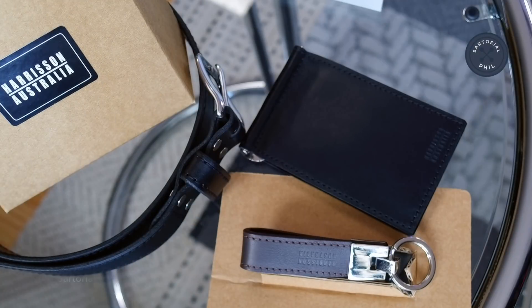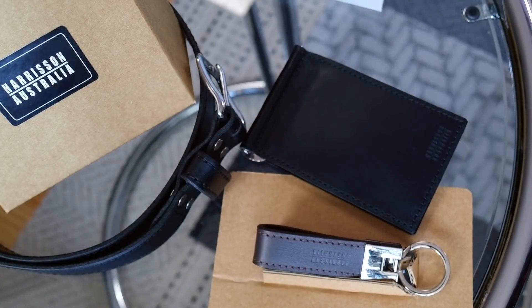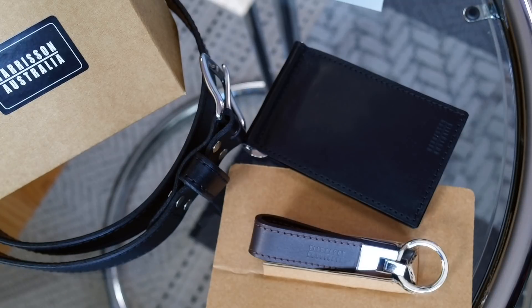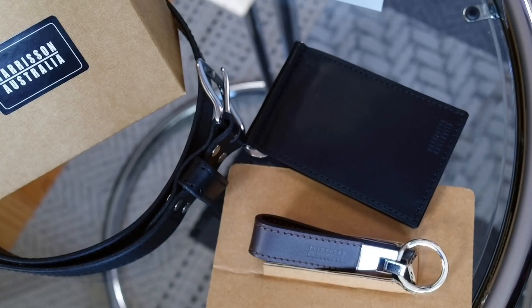So those are the three items I reviewed today. The leather billfold is currently in a promotion — it's regularly priced at $139 US dollars but right now it's $89. You can also get the billfold and keychain as a bundle for $99, meaning the keychain is just a $10 addition. The 32mm stitched belt in black leather is $99 US dollars. I'm a 29 inch waist but this is a 32 inch and it pretty much fits on the last hole, meaning it could also fit a 27 or 28 inch waist. I'll place the link in the description below if you want to check them out — it's harrisonaustralia.com.au.